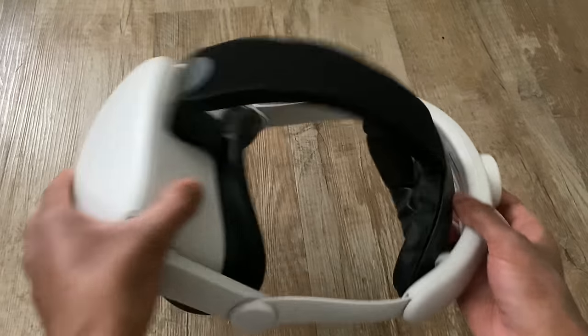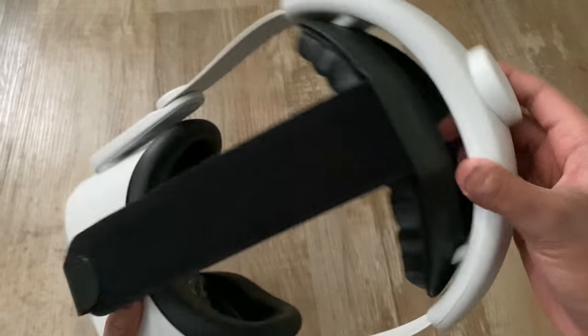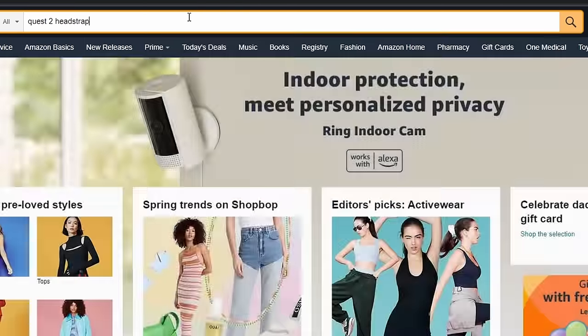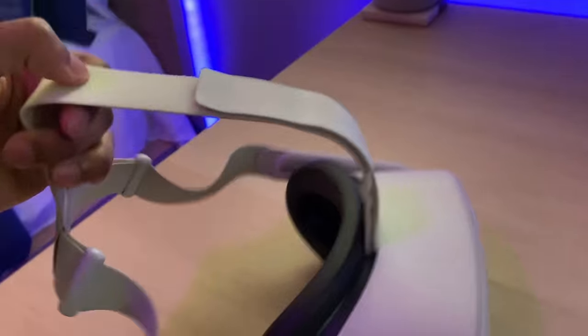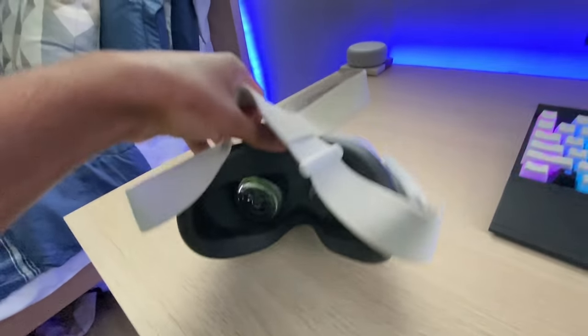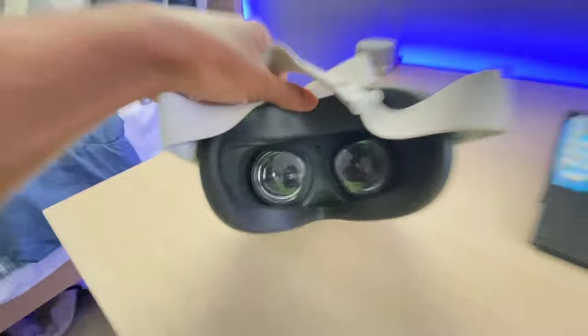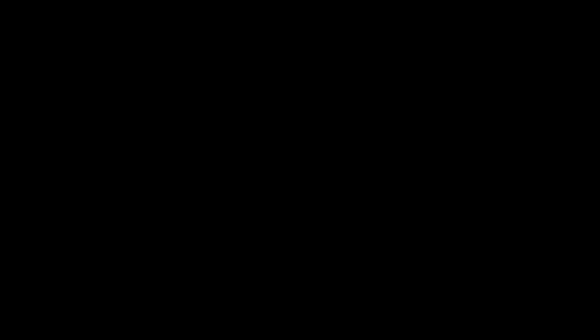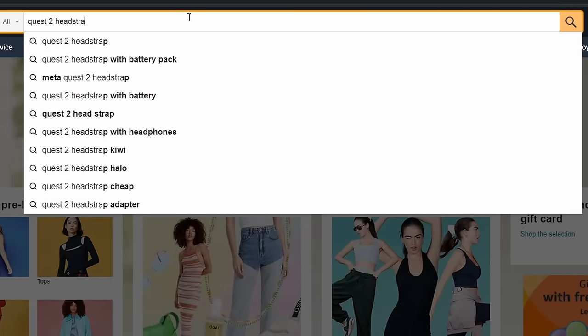Finally, the last tip that can completely transform the way you use your Quest 2: I recommend buying a head strap as soon as possible. The head strap that comes with the Quest 2 is very flimsy and makes it way too front heavy. I personally bought the Bobo VR Elite Head Strap and it's the best head strap I've ever bought, but there are cheaper options on Amazon that are probably almost just as good. If you enjoyed this video, subscribe and stick around because I will turn you into the best Quest 2 user there has ever been.